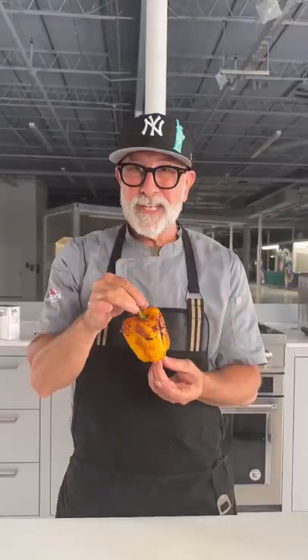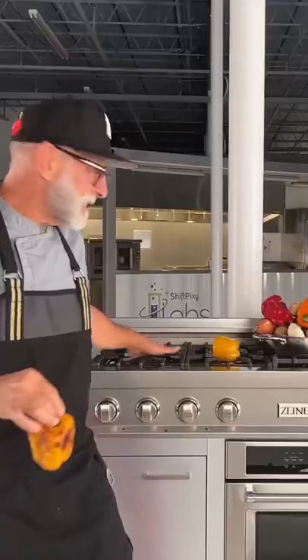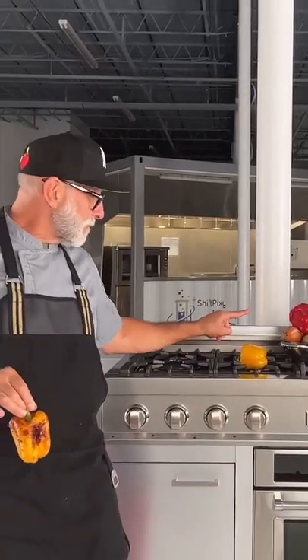Let's talk roasted peppers — you're probably doing it wrong. A lot of people will put the pepper on a burner, like one of these over here. The problem is proximity. If you can smell it, it has a flavor.